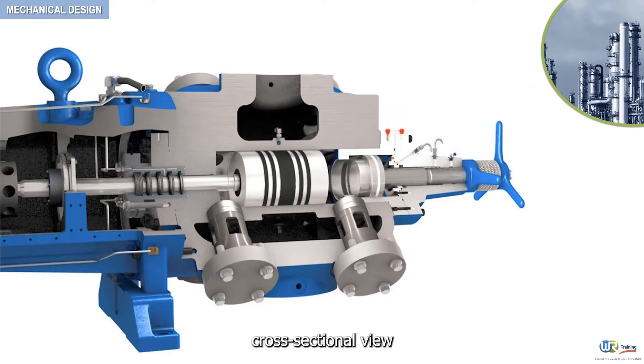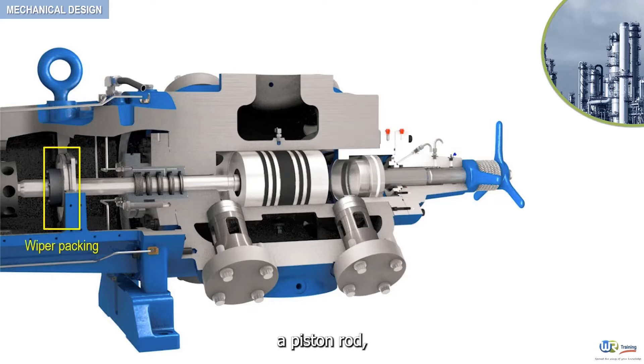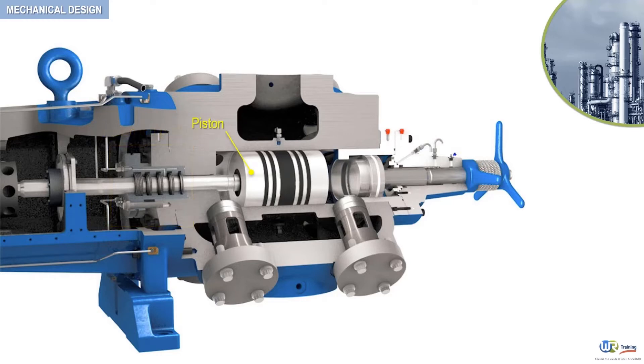This figure illustrates a cross-sectional view of a typical double-acting reciprocating compressor. Starting from left to right, this reciprocating compressor comprises an oil wiper packing, a piston rod, a rod packing, a piston, a set of piston rings, and a set of compressor valves.